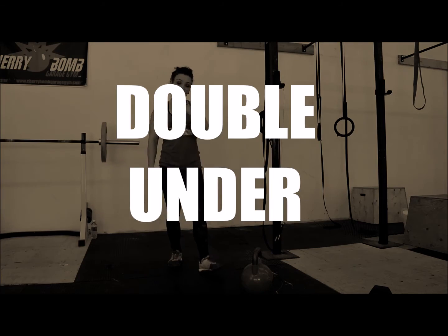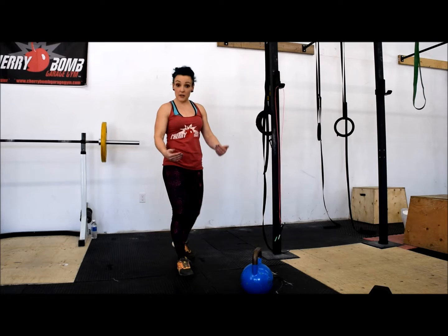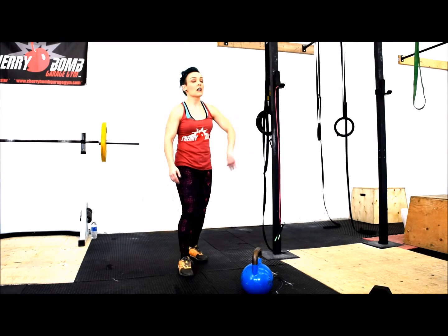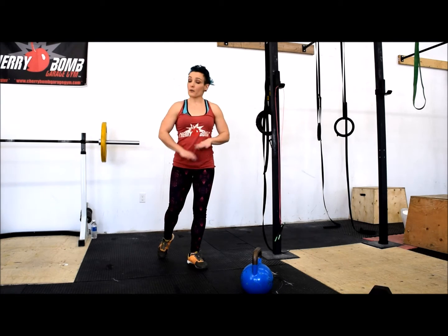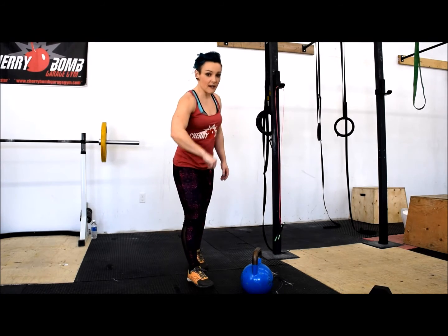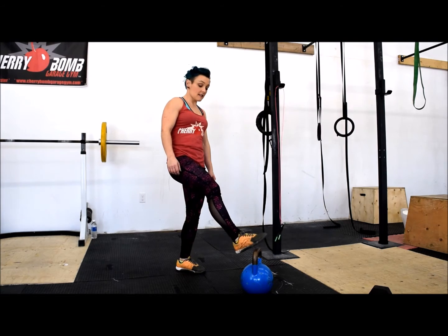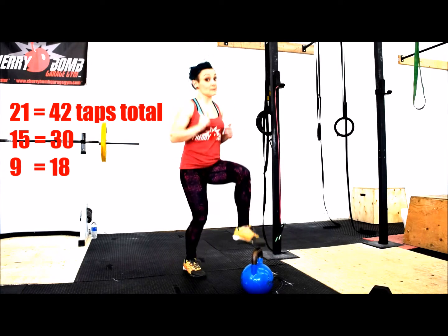If you haven't got a jump rope, you can fake the double unders. Double unders are sometimes harder to do. You can substitute double unders for regular skips — you just have to do twice as many. So you do 42 instead of 21. Another option: toe taps, but you're gonna have to do twice as many.